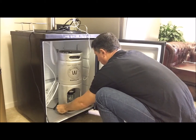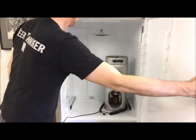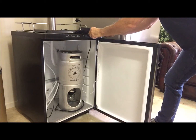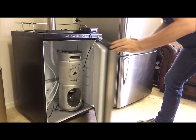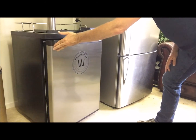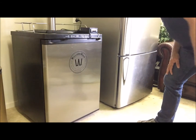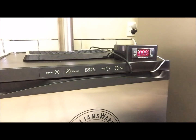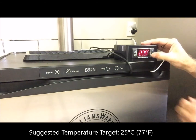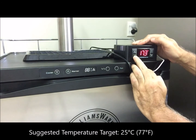Then place your heat belt around a Brew Keg on the floor of your kegerator or fridge and then close the door. In this setup you'll be closing the door on the probe and heat belt cords, but the seals on the door will close around them and keep the inside insulated from the outside temperatures. Next, turn the temperature controller on. Then push the set button and then the arrows up and down to choose your temperature, and then push the X button to set it.